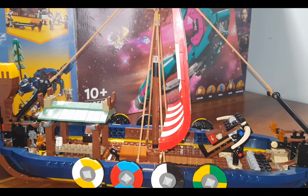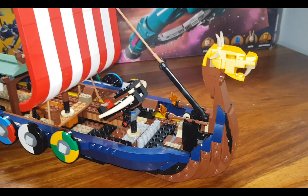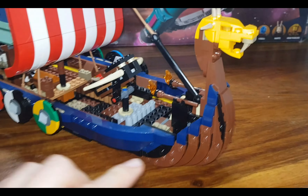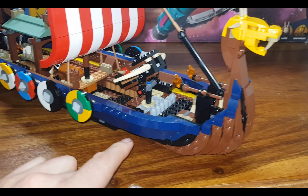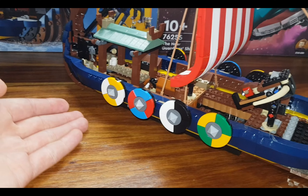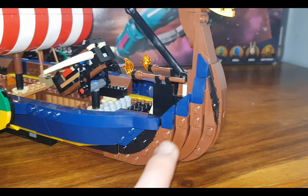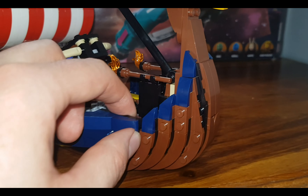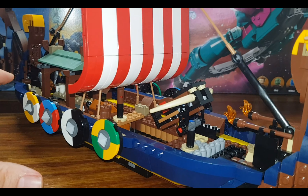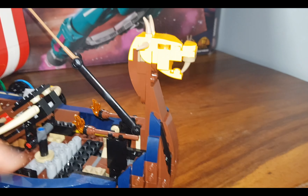Starting off, we look at the first sections. It is not like a normal ordinary ship that they create where you just have three or four pieces you connect — it is basically built up out of small little detailed pieces which make up the entire bottom section of the ship.